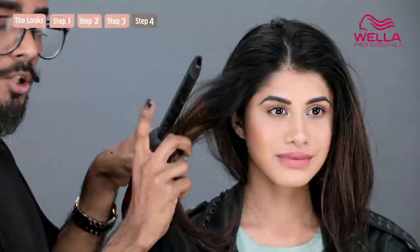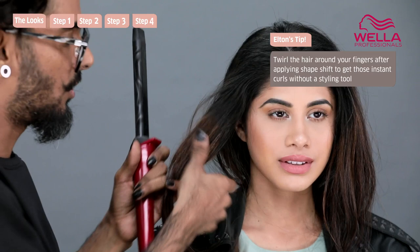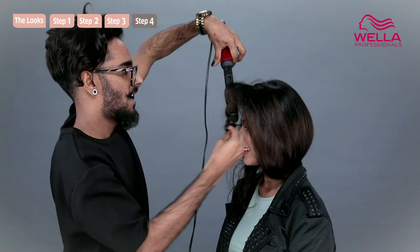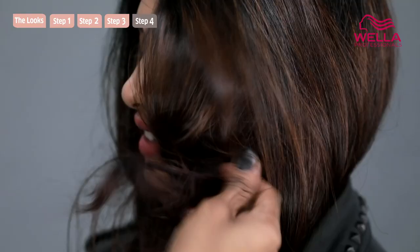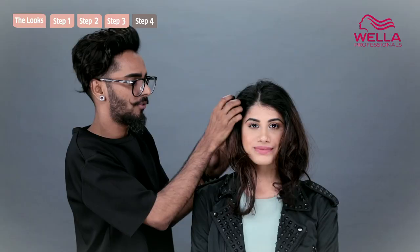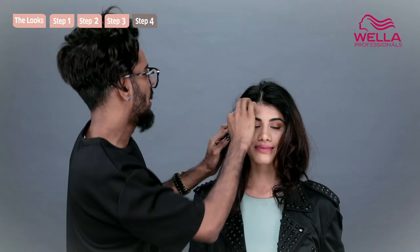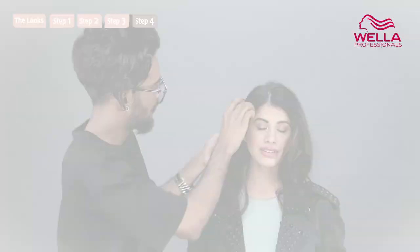Once the wax is in, you just take your curling iron. This one is a squared iron — you can use a regular one, that's fine as well. But I like using the squared because it gives you less of a definite shape. For those of you that don't know what a lob is, it's a long bob. It's really just as simple as that. It's quick — you can even tuck it behind your ears.